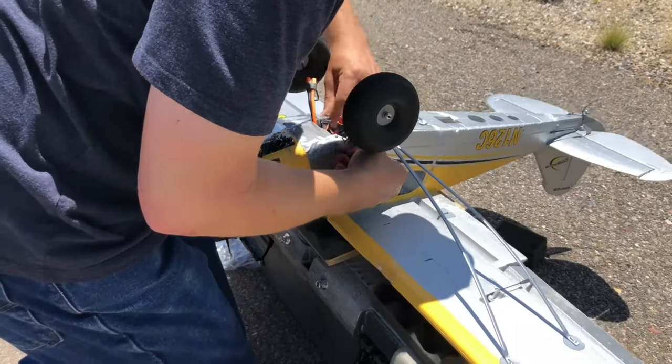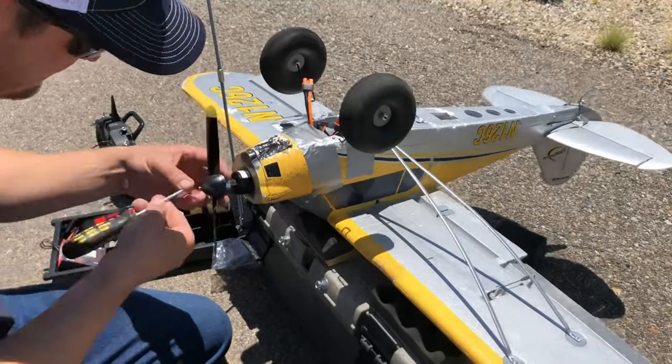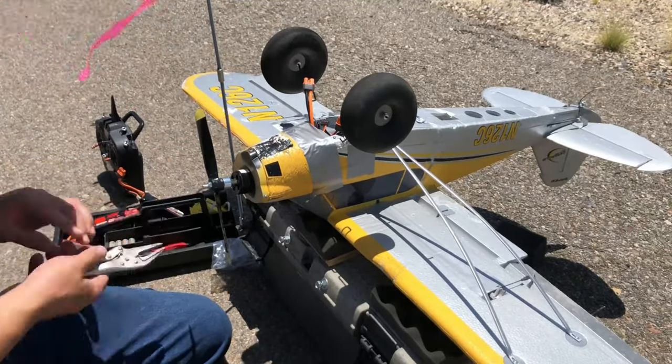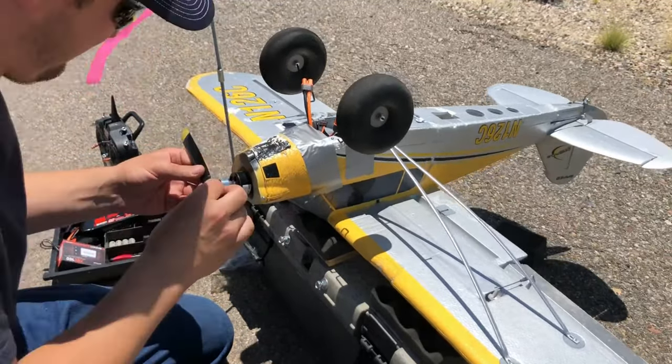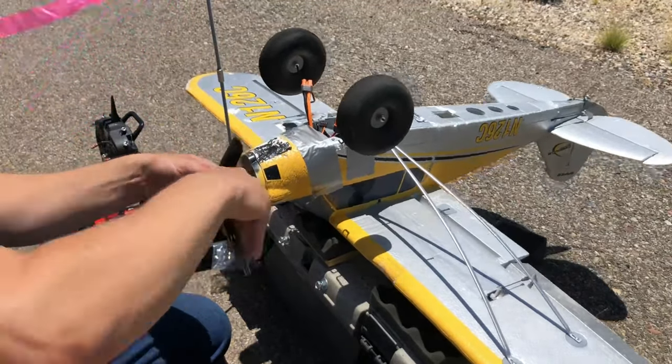Honestly guys, I really find it so fun — you wreck your plane, you have a few utensils, you get it pasted back together, you put on a new prop as you see me do here, and you get right back out there flying. So much fun.